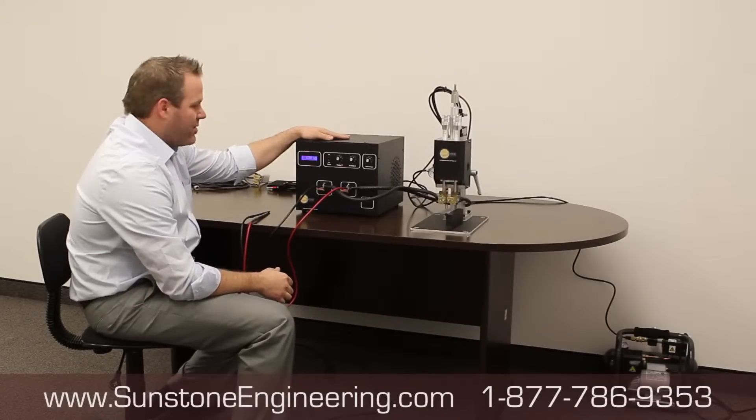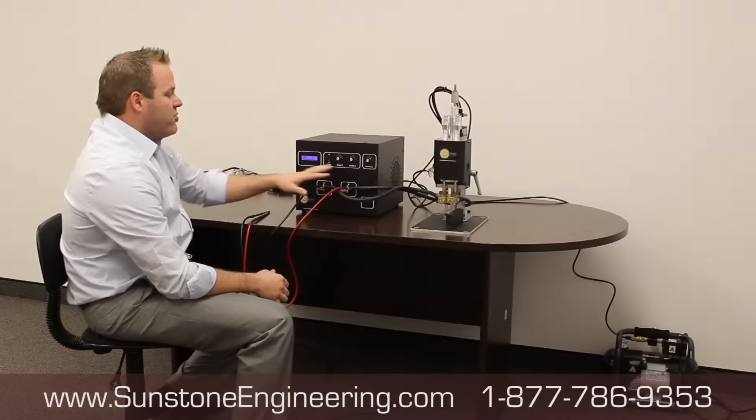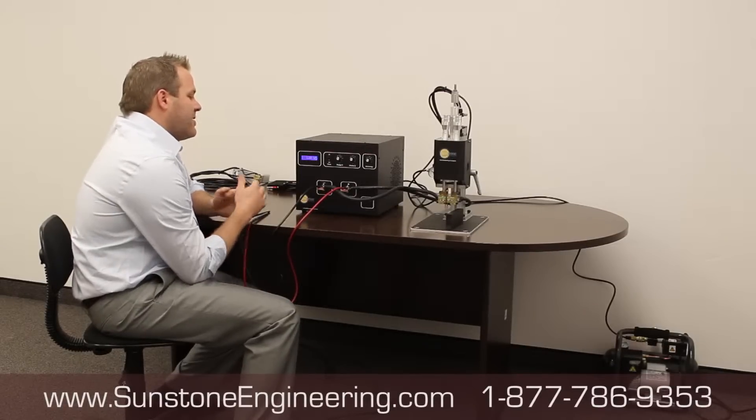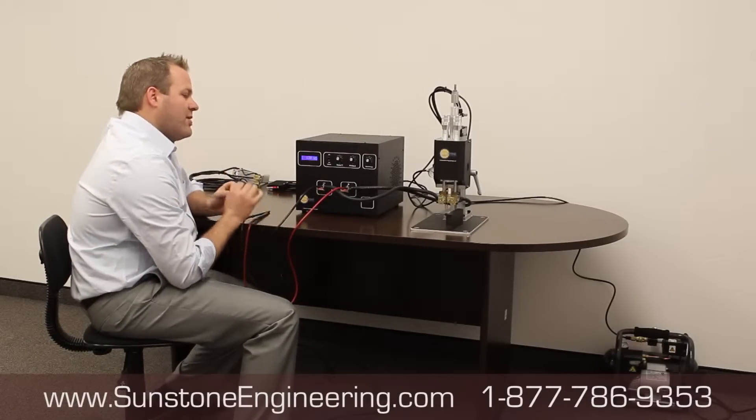What we have is a capacitive discharge welding power supply. It's a dual pulse system that allows you to create more consistency when the welds happen.